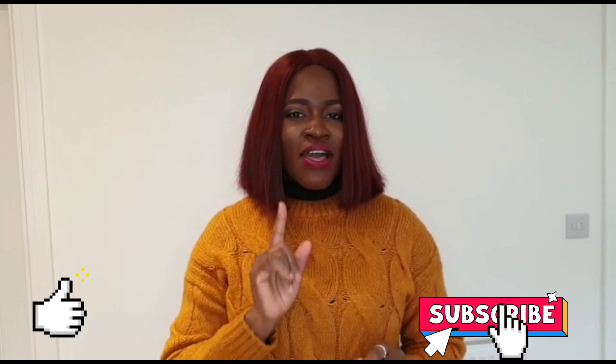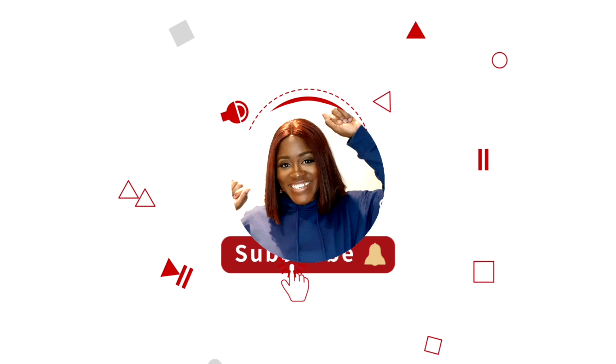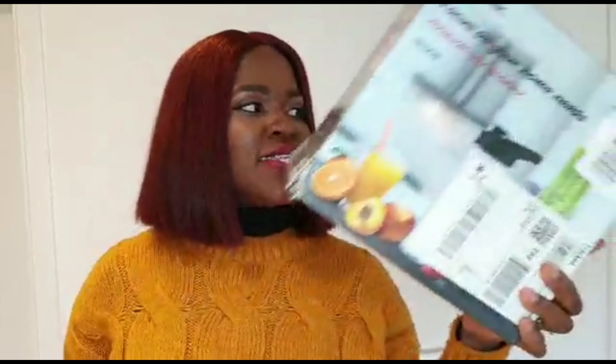Hey, you guys know I love unboxing. Today I'm going to give you guys another edition of unboxing, but this time it's just a few items, but I know you're going to love them. So if you're interested in seeing what I've got in my box, just watch it — here's what I'm going to show you guys.